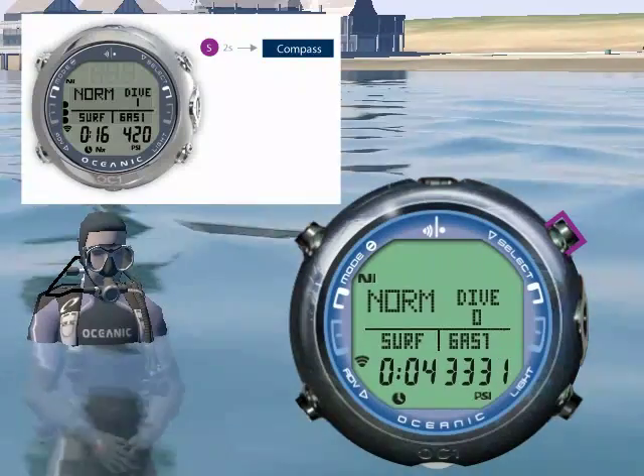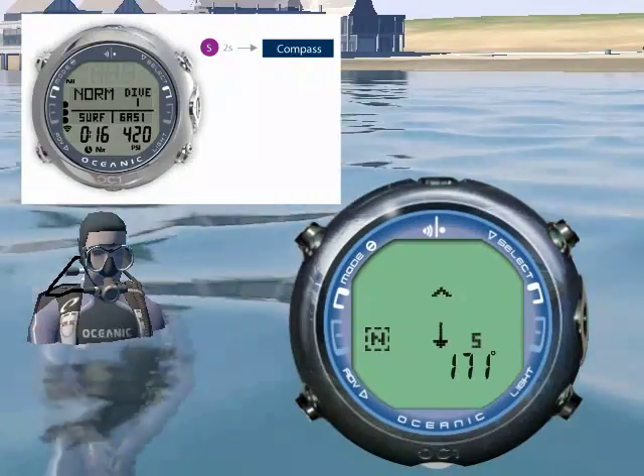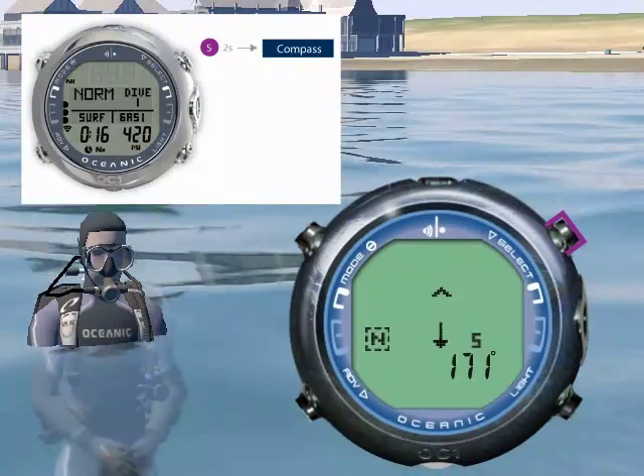To enter compass mode, press and hold select. Press and hold select again to return.